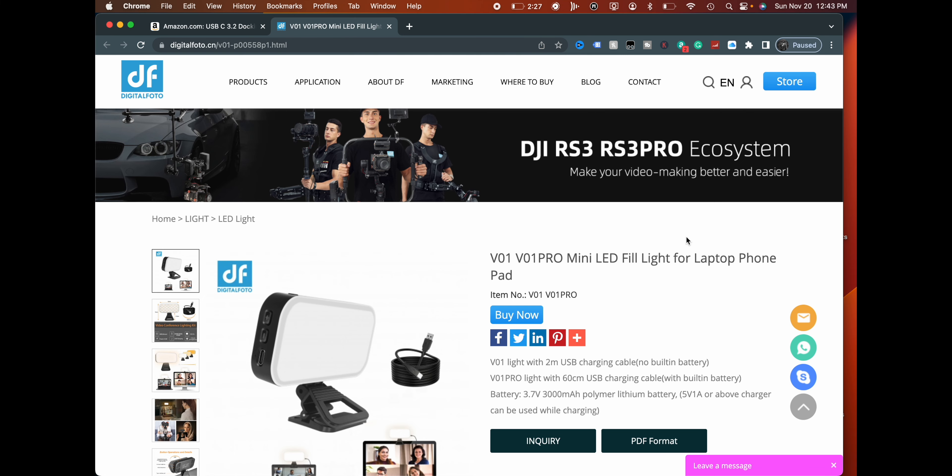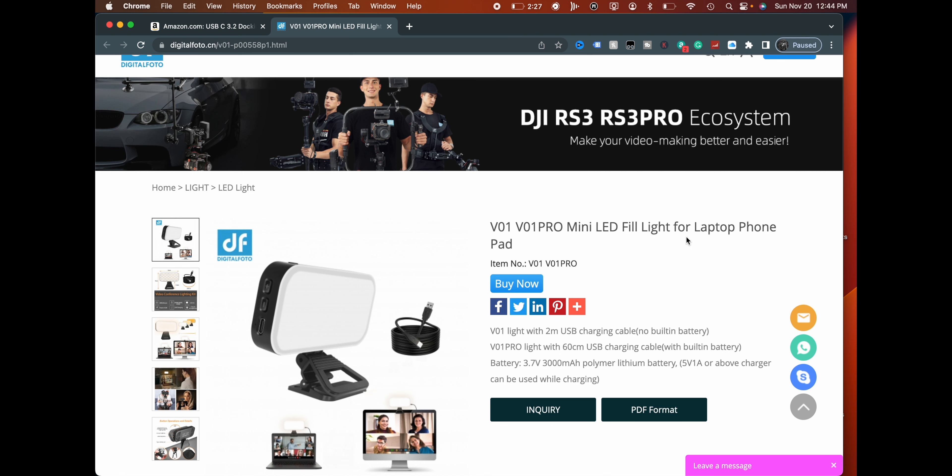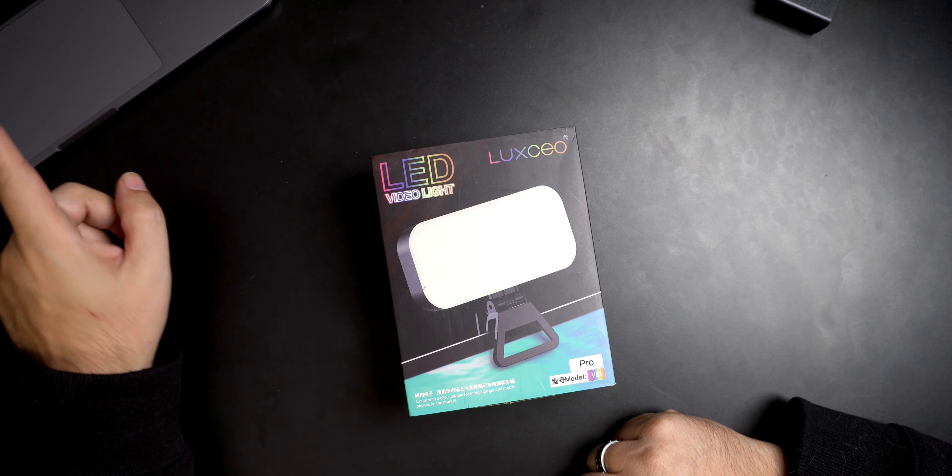The V01 light comes with a 2-meter USB charging cable with no built-in battery, so it has to be plugged in. But there's also a V01 Pro with a 60-centimeter USB charging cable and a built-in battery. So basically the light's the same — one has a battery, one doesn't. That's the difference between the regular and the Pro version.